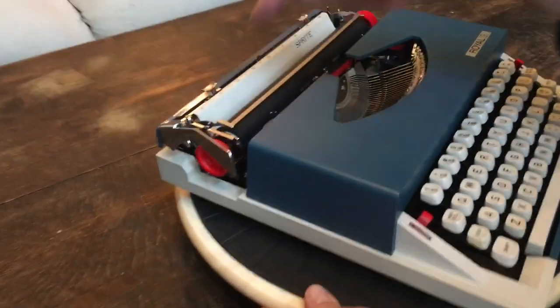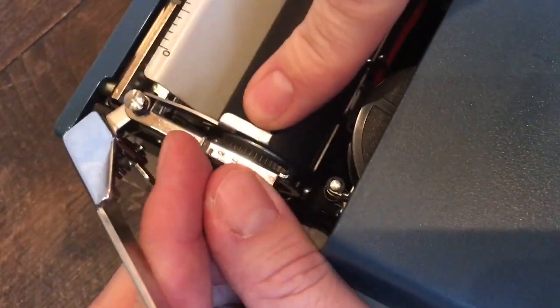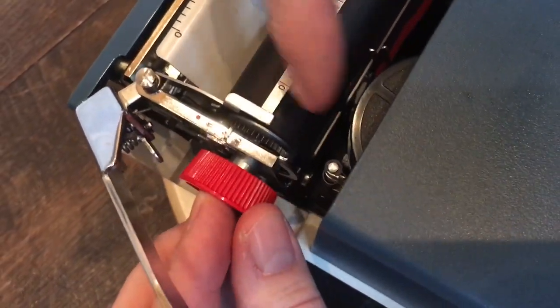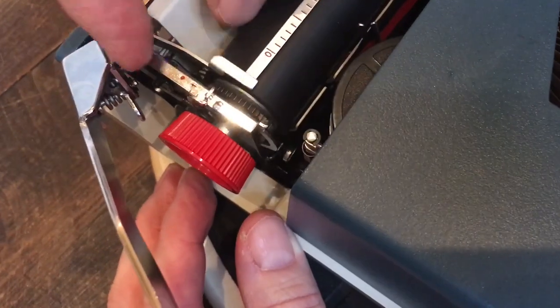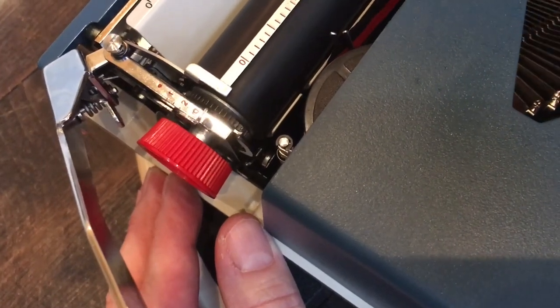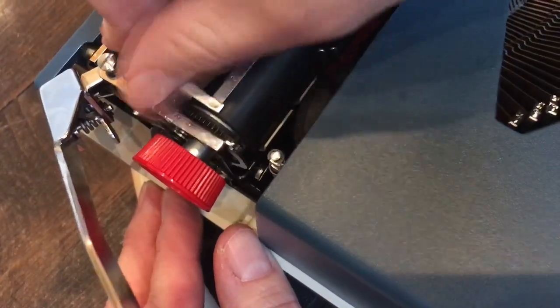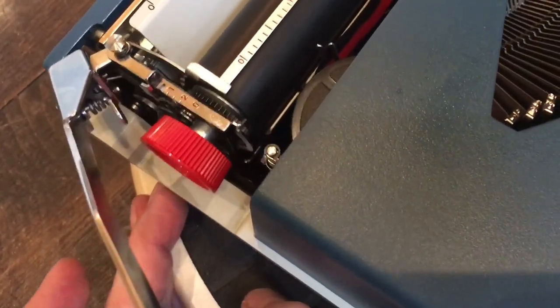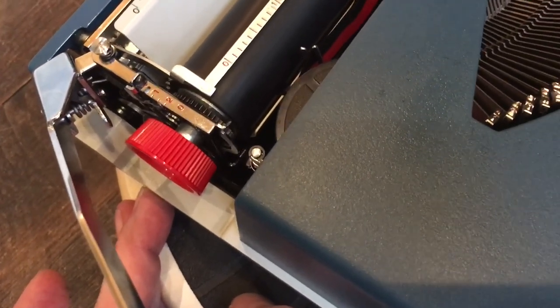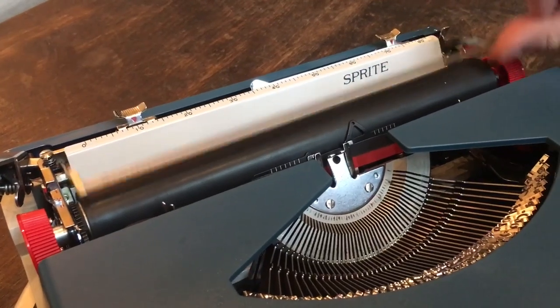You can see the line space selector up here — you've got single space, two spaces, and then there's a zero at the bottom. If you go all the way that way, it releases the platen so that you can type wherever you want — it releases the clicks. And then there's a little red dot if you go all the way the other way. That is the carriage lock, so if you put it all the way on the red dot and center it, you're locked and good to put it in the case.